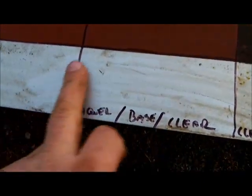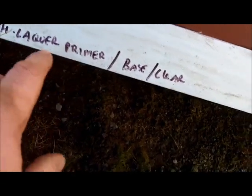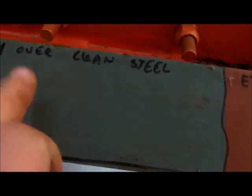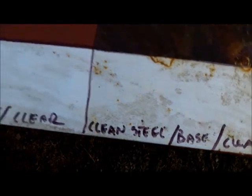This is lacquer primer and base coat over clean steel. So here we actually have four different products: etch primer, lacquer primer, base coat, and clear coat. Here we have three — lacquer primer, base coat, and clear coat. Here we have one product which is just lacquer primer, and here we have two products — etch coat and lacquer primer. It actually looks like the etch isn't working quite as well as the lacquer, but I'm not sure. Right here was just clean steel with no protection, and this is clean steel with just paint over it.